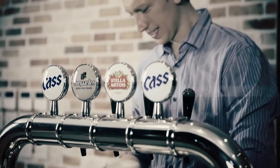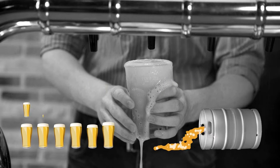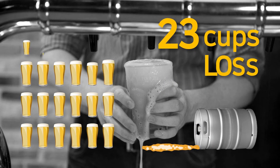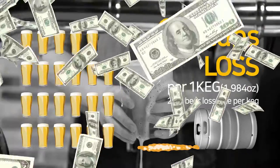Inexperienced staff also waste beer. Did you know? 23 cups are wasted per keg due to overflow and foam. Economic losses are huge for beer sellers.